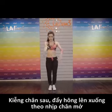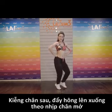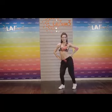Giờ các bạn hãy kiếm chân sau. Đẩy hông lên xuống theo nhịp chân mở. Rất tốt. Đừng quên đẩy hông lên nhé.